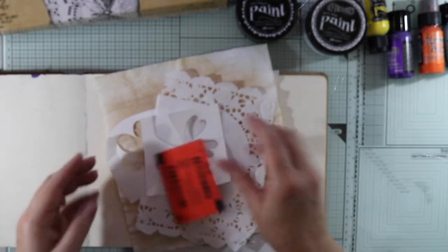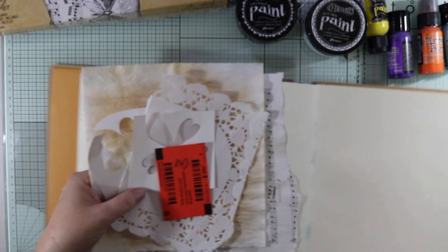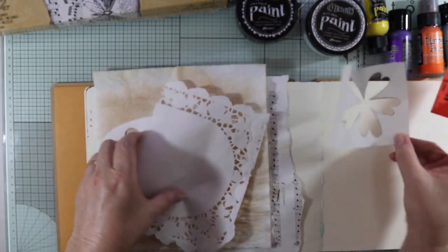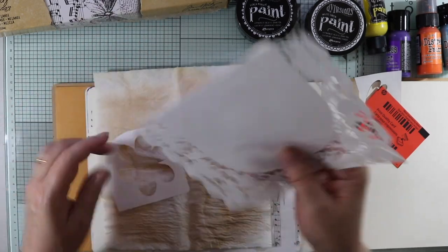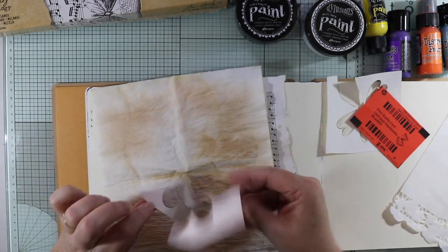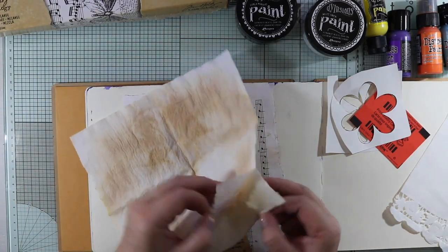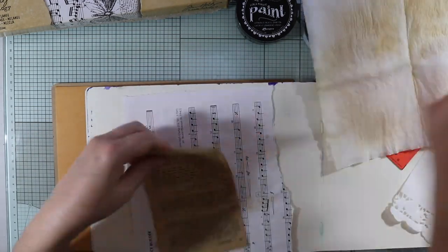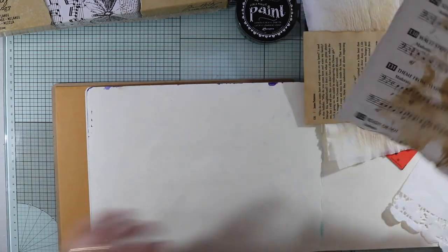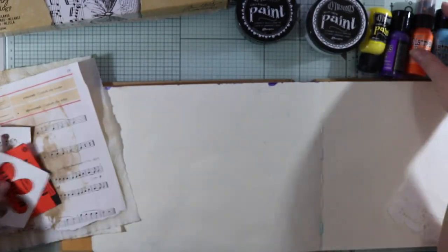This morning I actually went bin diving — that's in the craft room bin diving — and I've got these bits and pieces that I'm going to use to collage onto my page. I've got some leftover die cuts, a paper doily, some more die cuts, and also this paper towel that I tea-dyed and dried some tea bags on.